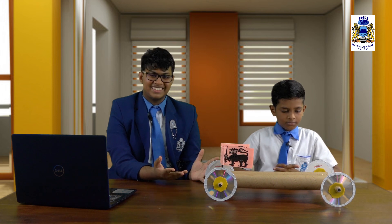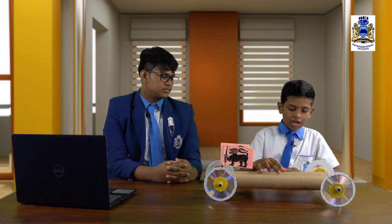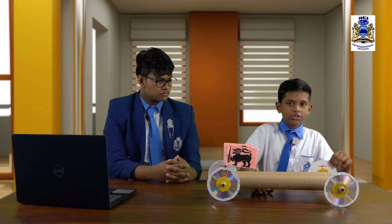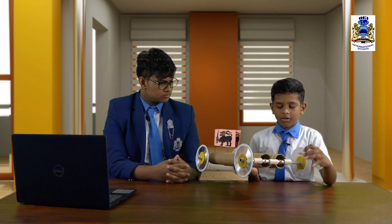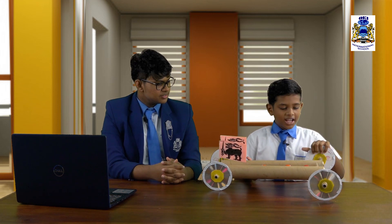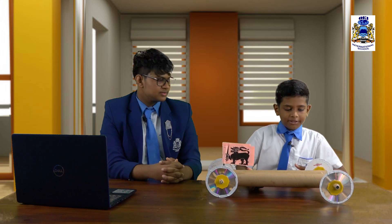So Malli, can you show us how this project is made? Yes. This is Tesha's invention — a toy car powered using rubber bands and CDs as wheels. Tesha, can you explain how this works, what materials you used, and what's the mechanism behind it? We use two cardboard pipes, two steel pipes, four CDs for tires, and some rubber bands. When we rotate the wheel the rubber band stretches and stores elastic potential energy, and when we release it, it converts into kinetic energy and the wheels spin.